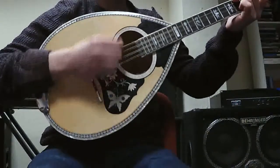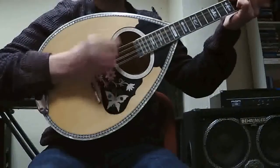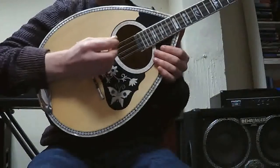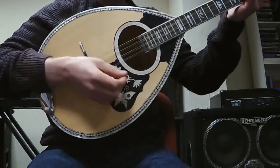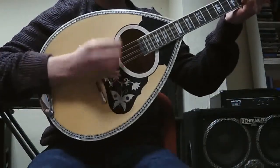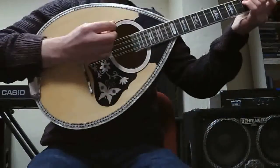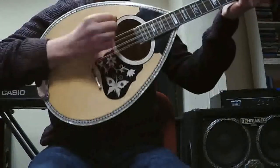So the basic looks like this [demonstrates], and the more advanced looks like this. But we're going to concentrate on a down-up-down, down-up-down pattern, and possibly show you an easier way of doing it. The down-up-down is based on going down, up, down — and what that does is it creates a very driving beat, as opposed to the basic strum.